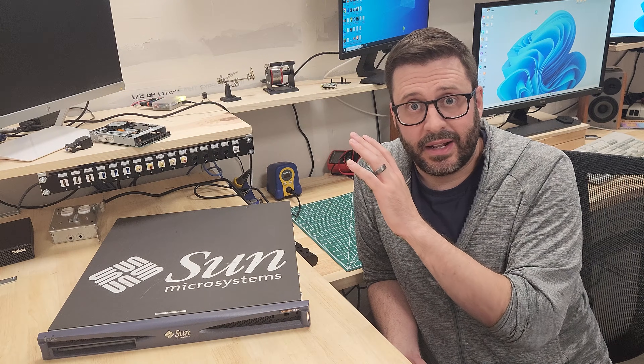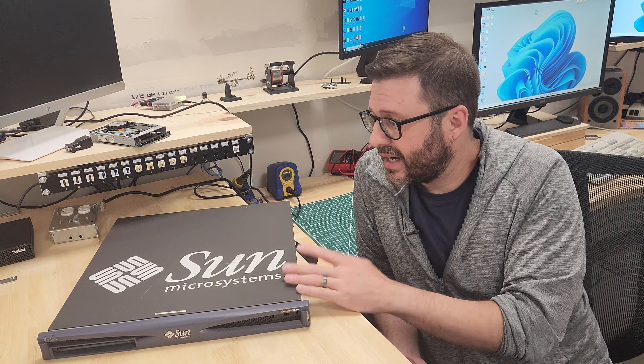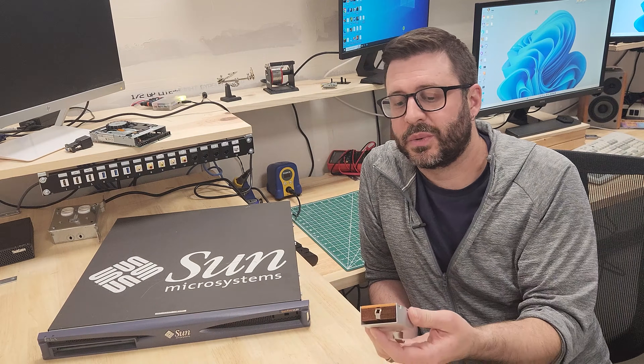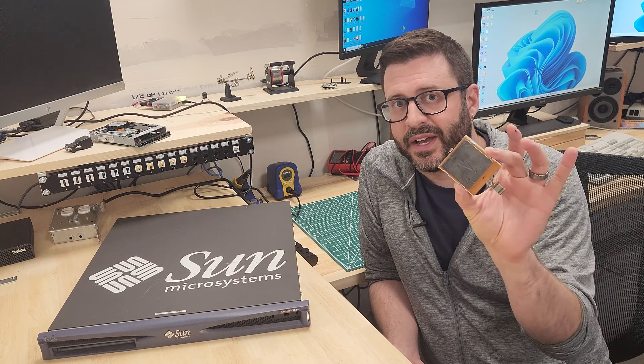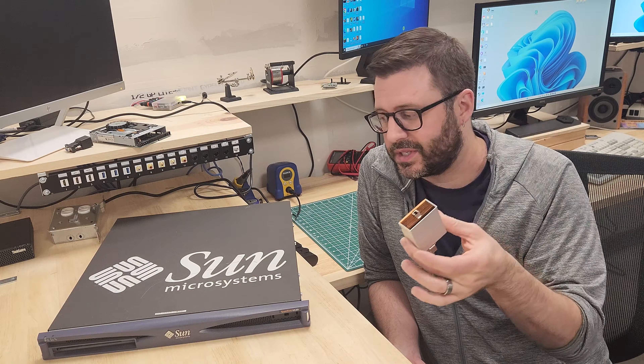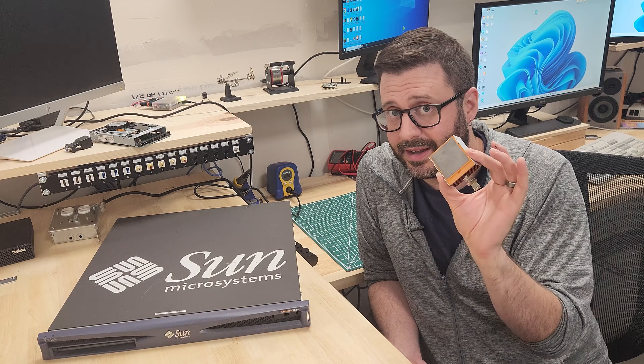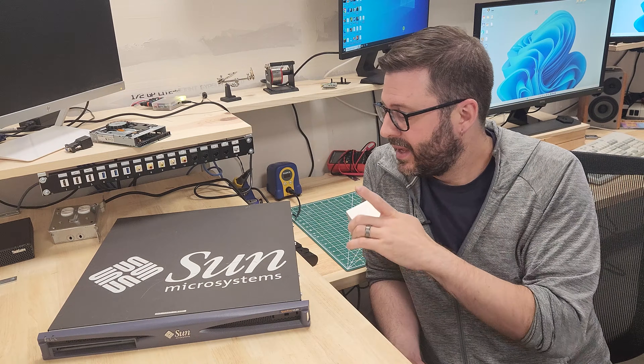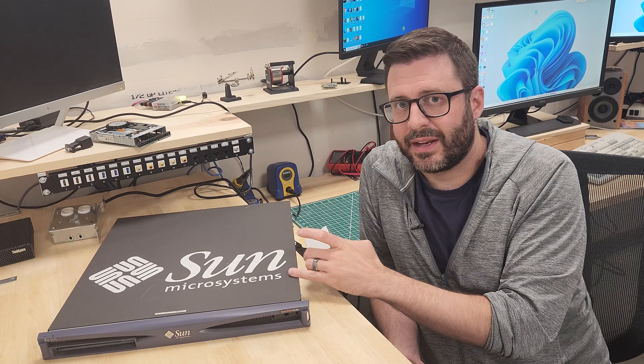That's enough talking — let's jump into this thing, get it open. I'll show you what it's all about, what it's got going on, its problems — not least of which was the CPU heatsink, which was floating around inside when I got it. We're definitely going to need to address that. It's kind of a mess, so let's open it up and see if we can get it doing something.